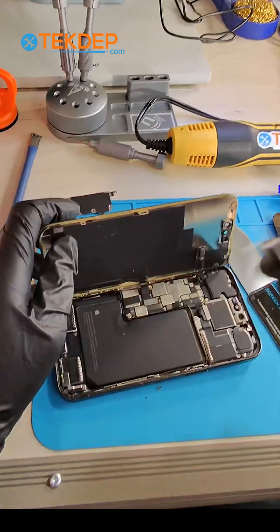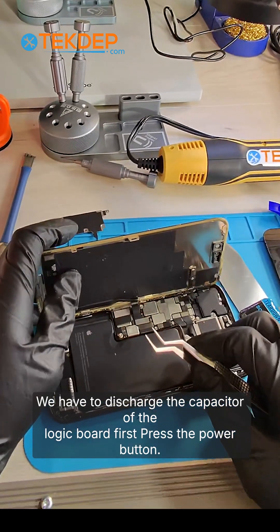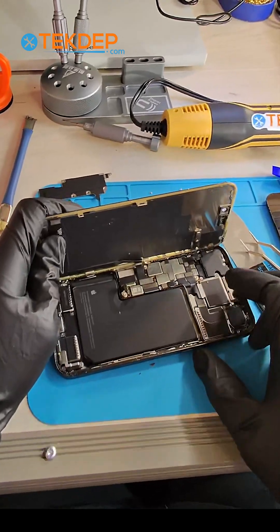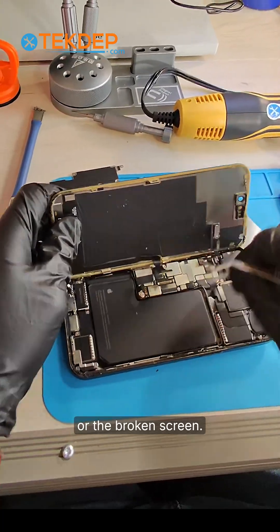This is very important: before we remove the screen, we have to disconnect the battery terminal. We have to discharge the capacitor of the logic board first — press the power button for 10 seconds to discharge it. Then let's go ahead and remove the flex cable of the old broken screen.